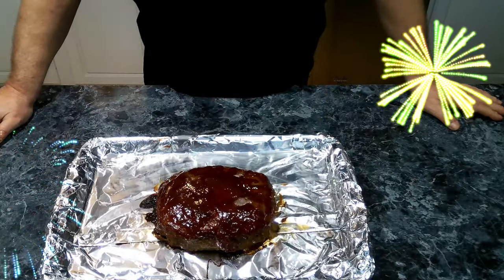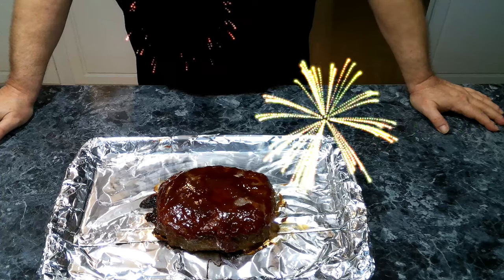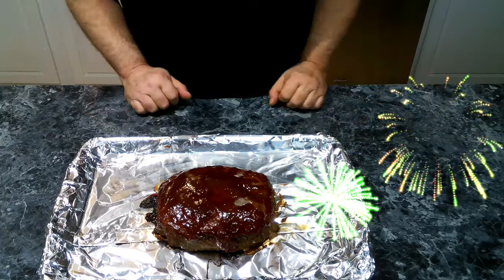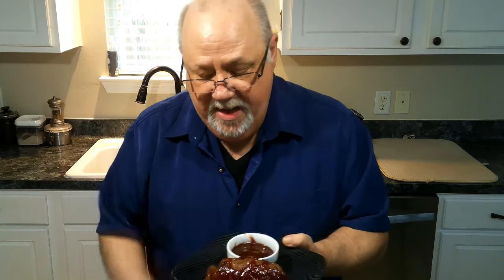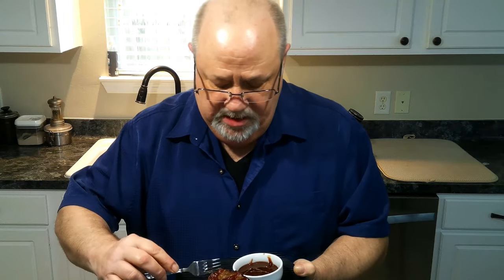We've pulled this out of the oven after an hour. Now we're going to let this sit for 10 minutes before we start slicing into it. Our meatloaf has set for 10 minutes and it looks delicious. I was a little concerned because I realized after I put it in the oven, I forgot to add in my milk. But it doesn't look dry at all — it looks nice and moist, and I've got some extra sauce here because I'm all about the sauce.